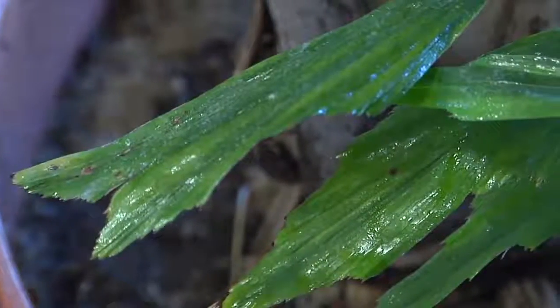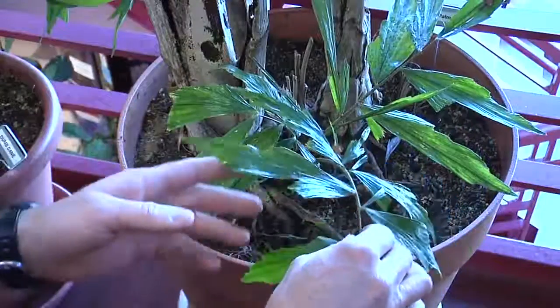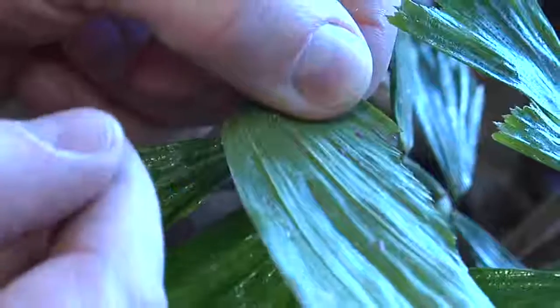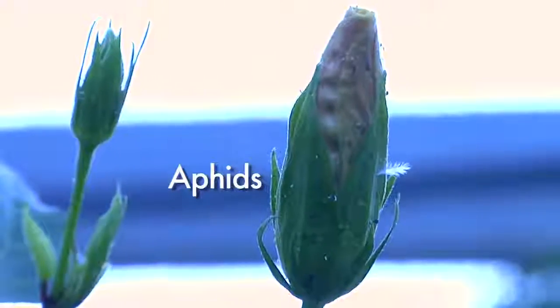Houseplants are notorious for having insect pest problems. One of the best ways to identify whether your plants are having an issue is to look for a substance called honeydew. Honeydew is actually a waste product from the insect's feeding. It generally collects on the lower part of the plant, found as a sugary, sticky substance on the surface of the leaves. When looking for insect pests, start at the lower part of the plant and work up through the canopy. There are usually three insects that give off honeydew: scale insects, aphids, and whiteflies, and there are several ways to control them.